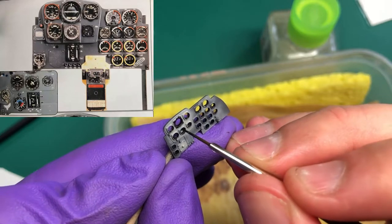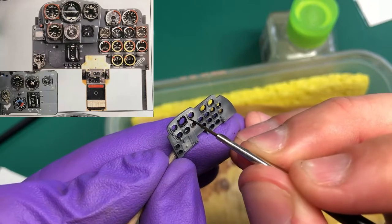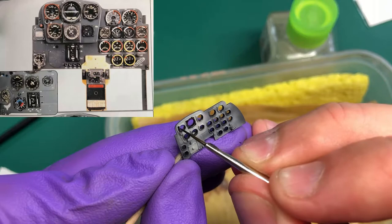Painting the instruments requires quite a steady hand, but that being said you don't need to go right to the edge — giving it a wash will give you the edge and should blend in quite nicely.